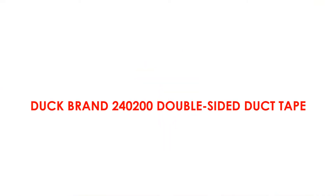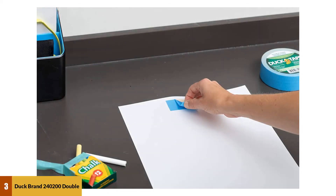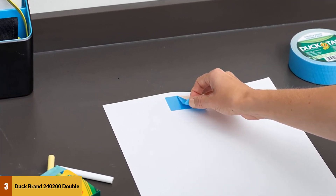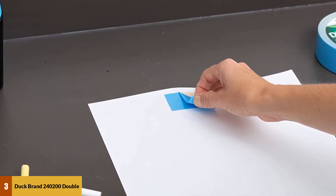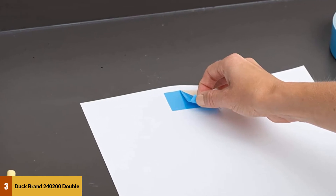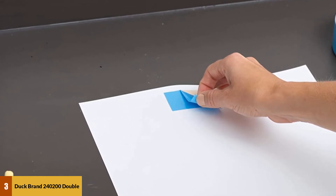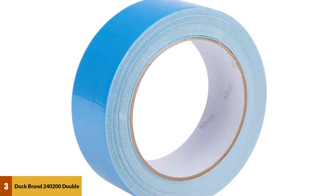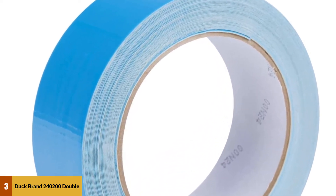At number 3: Duck Brand 240,200 Double-Sided Duct Tape. This tape is 1.4 inches wide and 12 yards long, made from durable woven cotton cloth used to coat both sides of the tape. This makes it handy for hanging decorations, carpet adhesion, and mounting outdoor items like posters and other forms of signage. Once you hang your items, the coated sides are protected by an easy-release polyethylene liner.